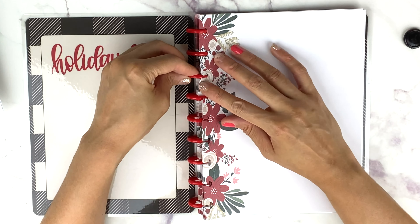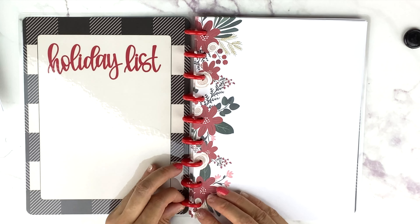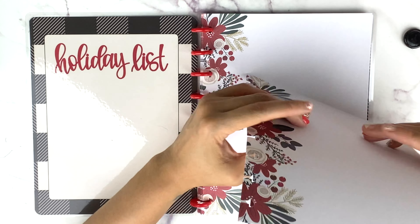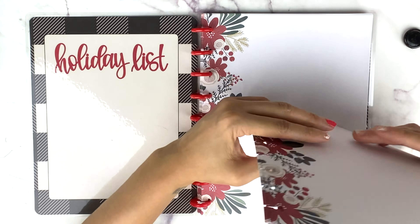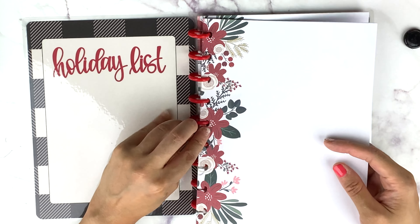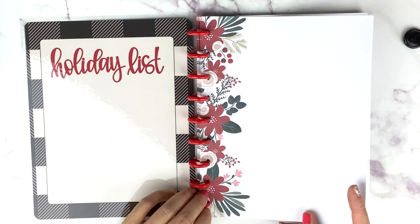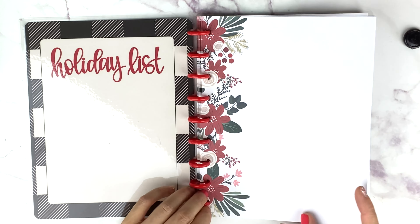I may do one spread in her planner so you can see how it looks. I'm excited for the plan-with-me's coming in December because Christmas is one of my favorite holidays, next to Halloween.